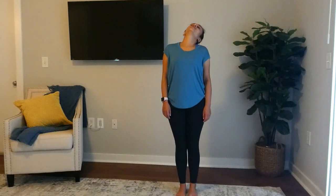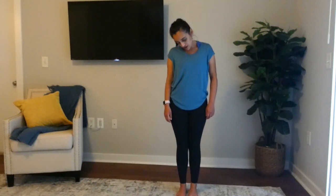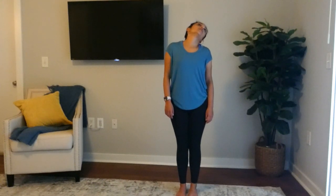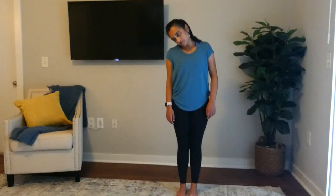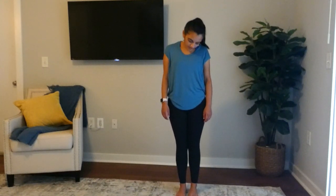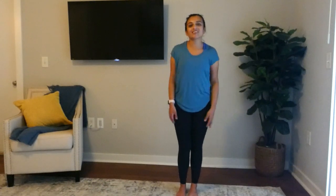Then we'll do a neck roll — take it slowly here. And there you have it, a nice cool down you can do after any exercise routine. Thanks so much and see you next time!